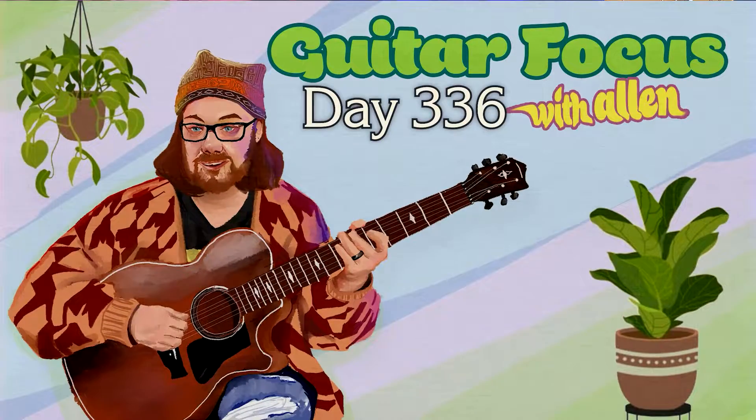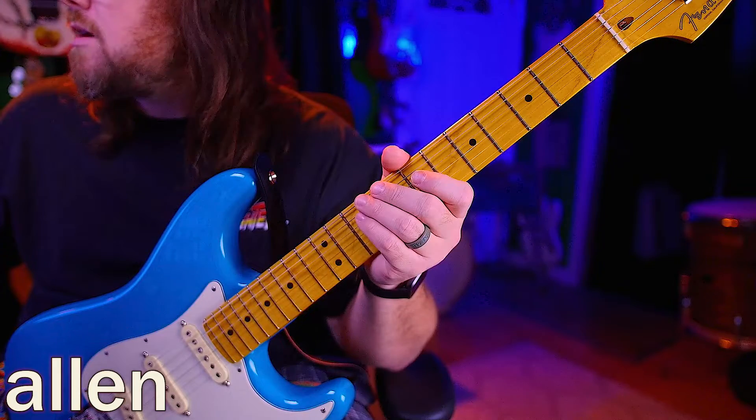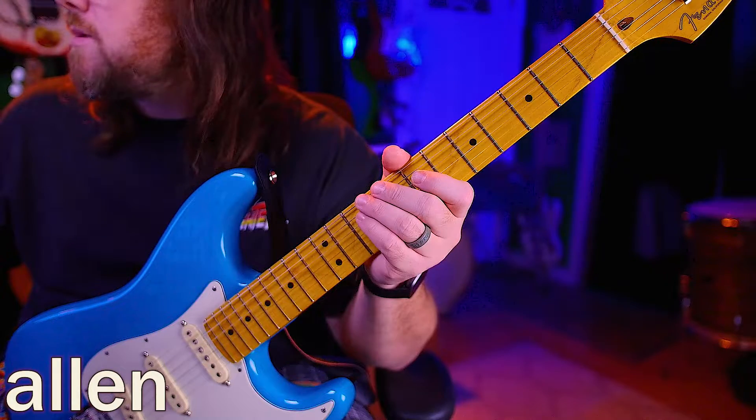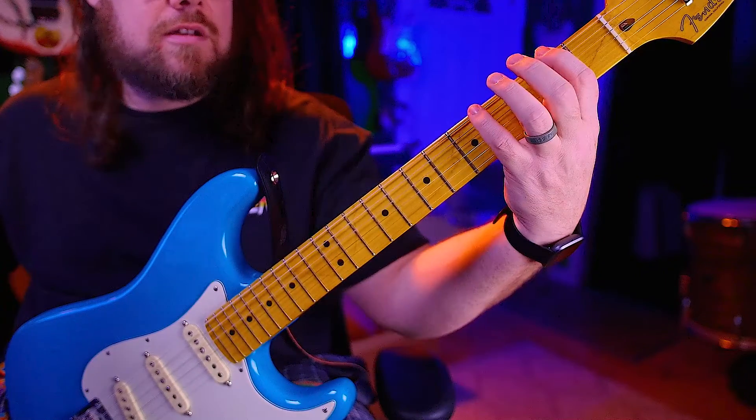Hello, welcome back to day 336. Today we're going to be working on sets of three, just straight up directional. So let me get my metronome here. This is going to be in the sixth position, right there.